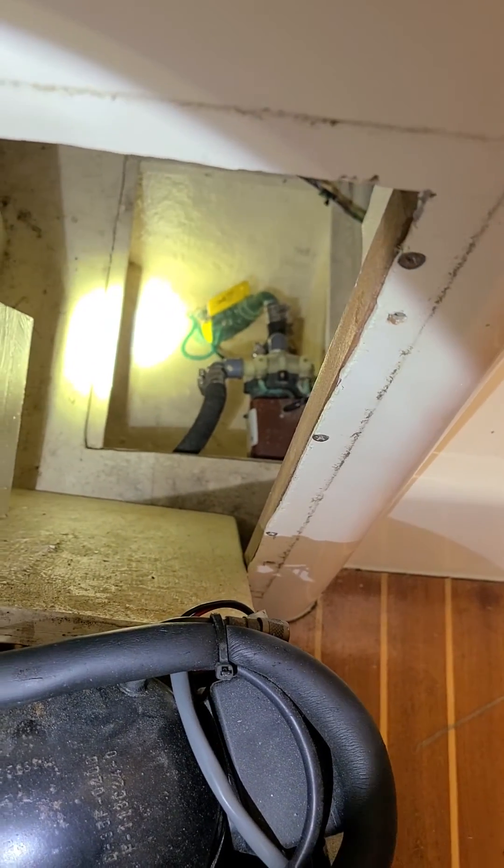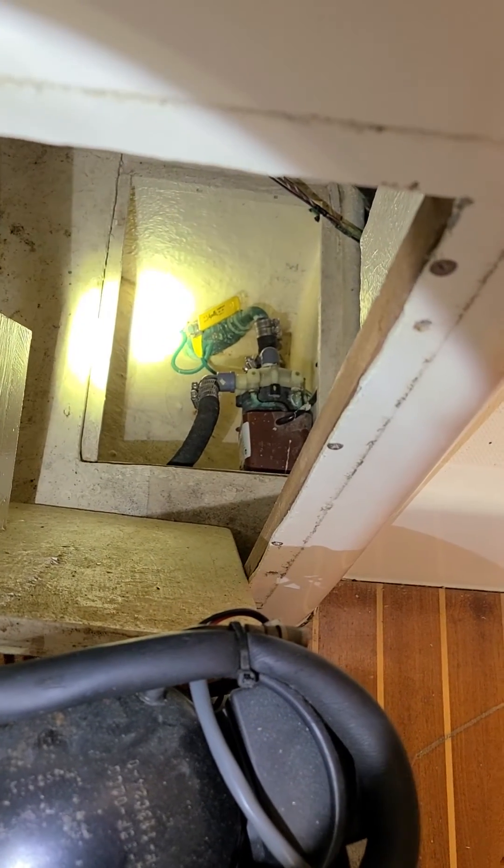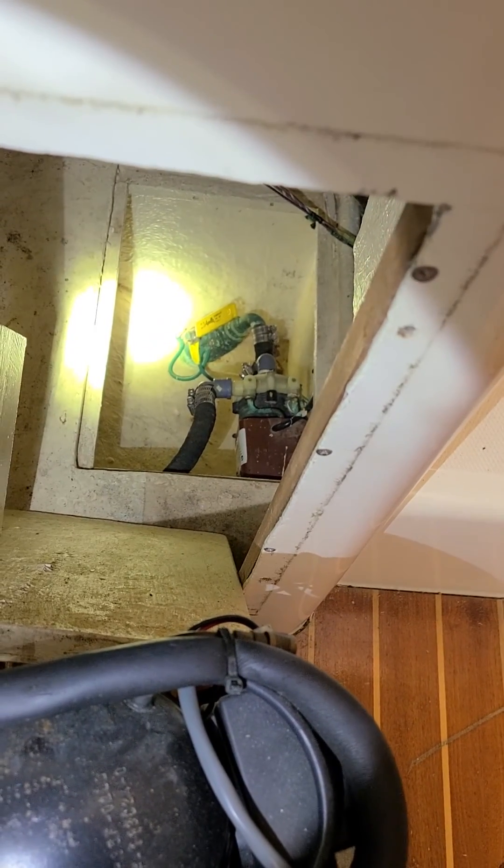So I hope that was helpful to you if you do have that problem with your AC. I'm going to put the AC back on and enjoy this nice climate-controlled cabin. You guys take care.